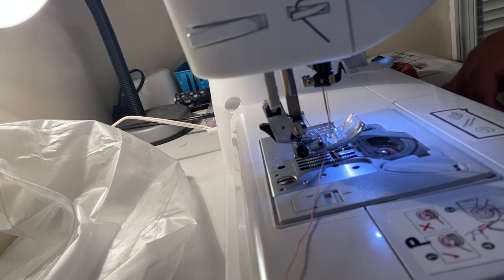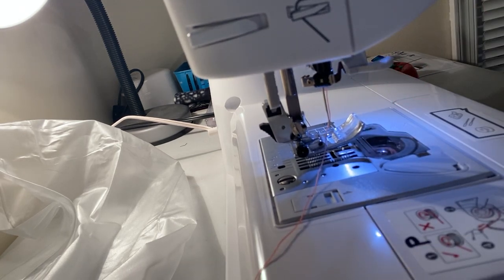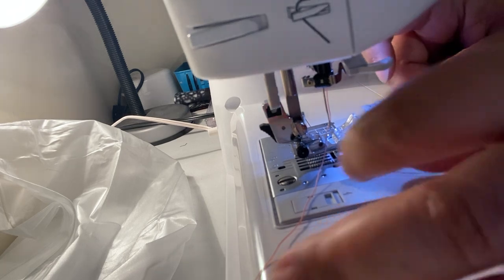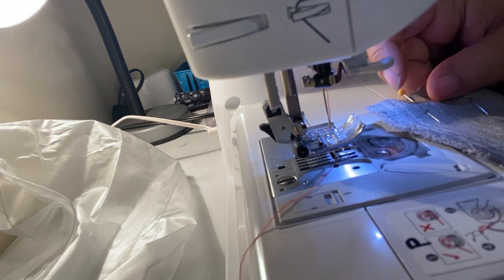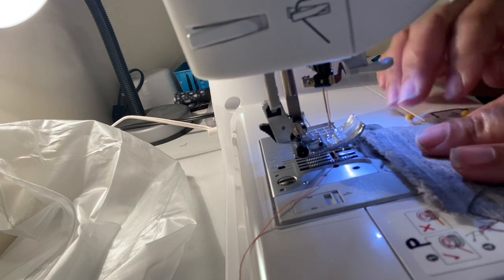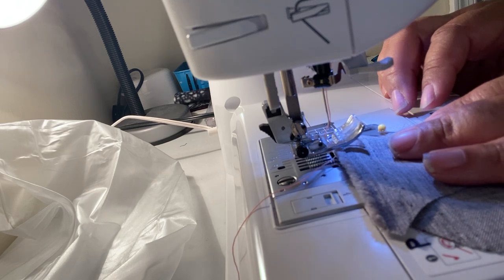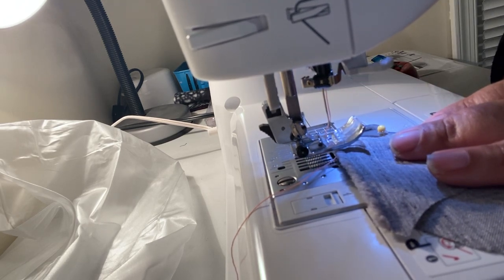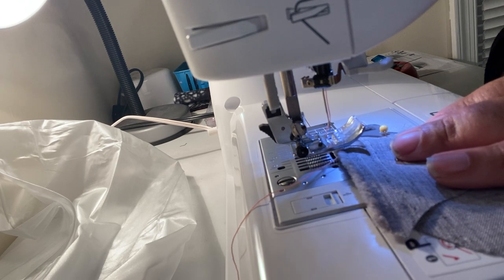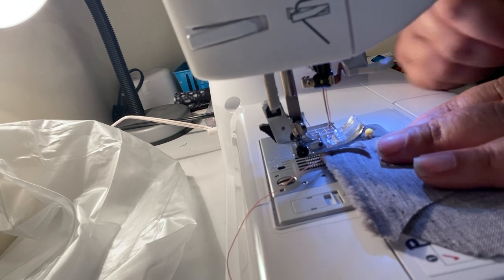All right, so it's all pinned. For the permanent stitch, you just want to place the fabric underneath your presser foot, and you want the needle to actually go down into the fabric. Just gauge it — look at where it is going to be going into the fabric.